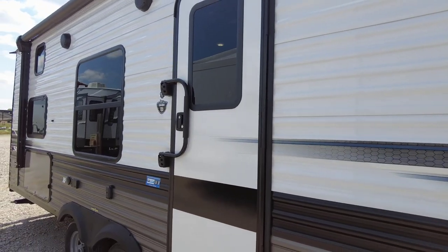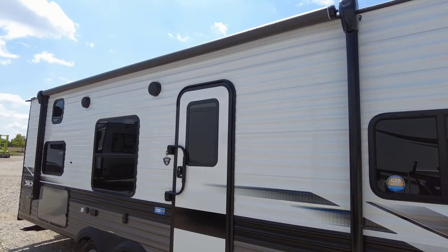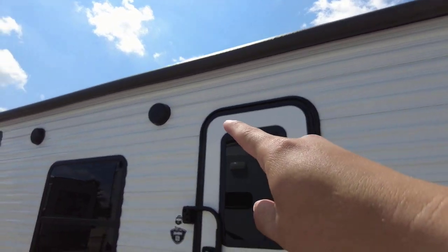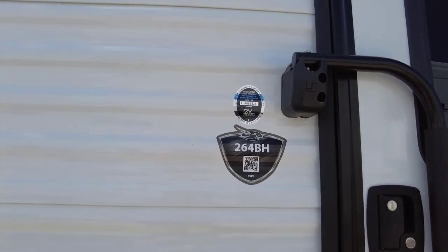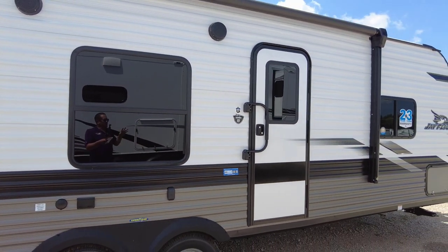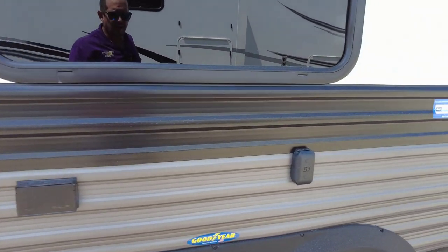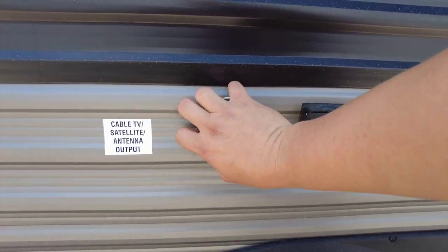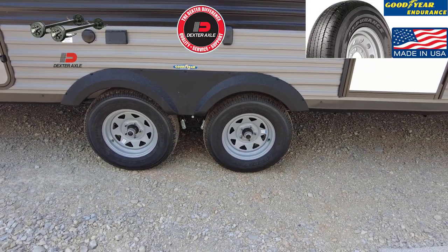This has the Jayco J-Smart Technology with upgraded LED lights on the top, bottom, and sides. There's a full-span 16-foot Solera awning with a built-in LED light strip. They've removed the speakers from the awning and mounted them on the side as marine-grade exterior speakers. This is the 264BH — the BH stands for bunkhouse floor plan. It sleeps up to 10 people. There's an exterior TV mount, 110 power source, cable TV, and satellite antenna output.